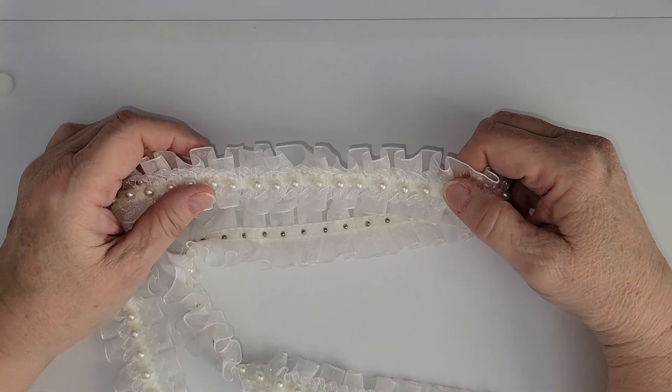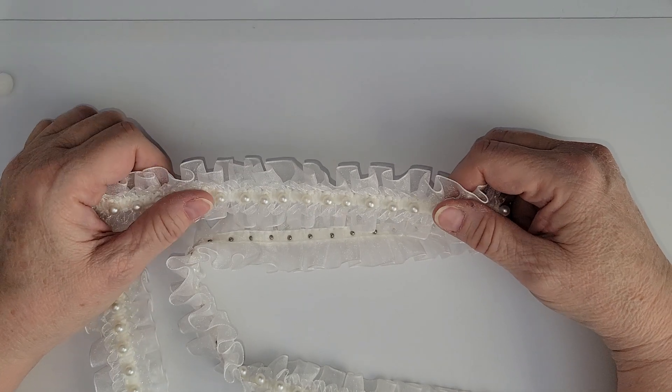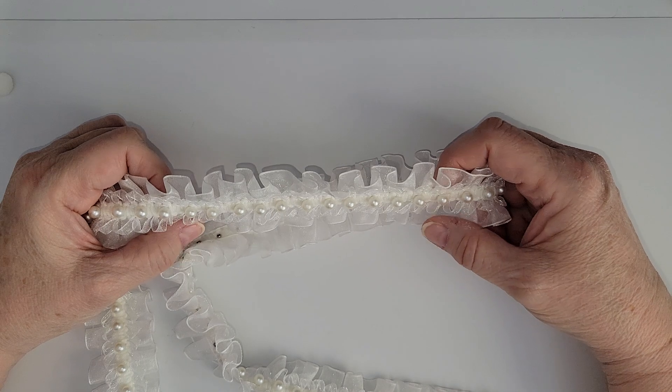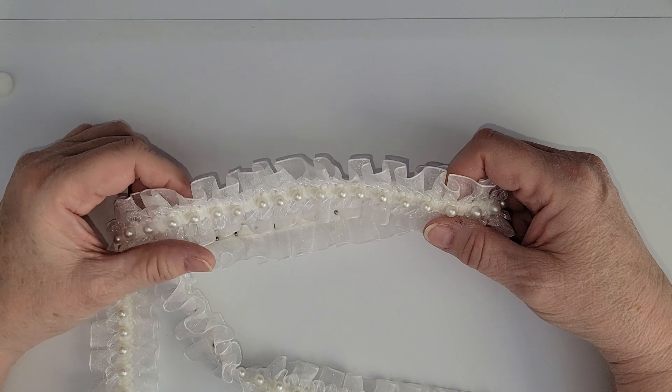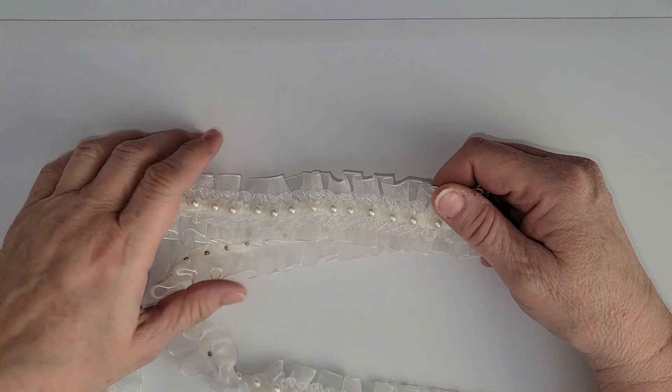Hi Crafty Peeps! Enos back and I have another AliExpress haul. This haul is going to be mostly trims — I'm just filling in for some things I'm low on or out of stock, and Ali seems to have a pretty good selection, so I am giving them a try for some trims.